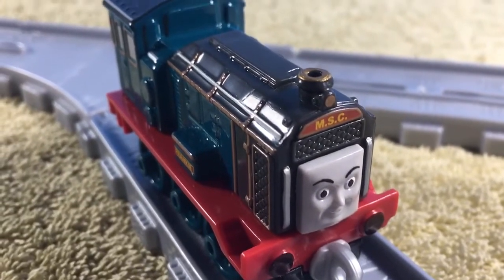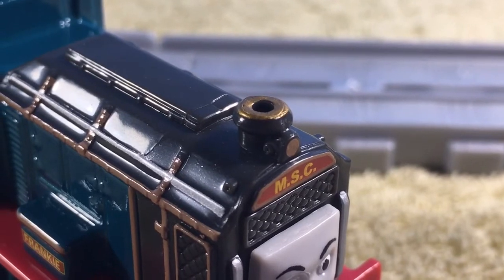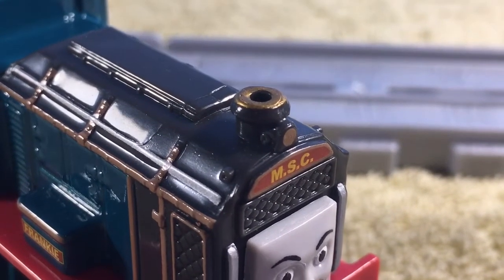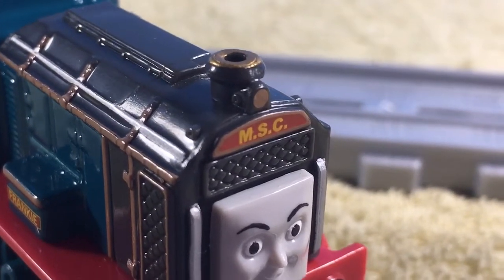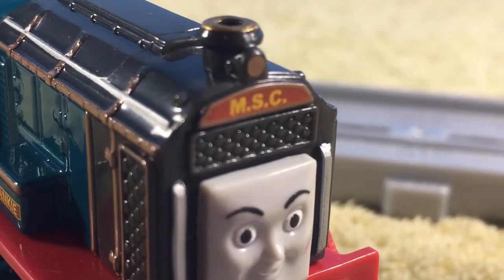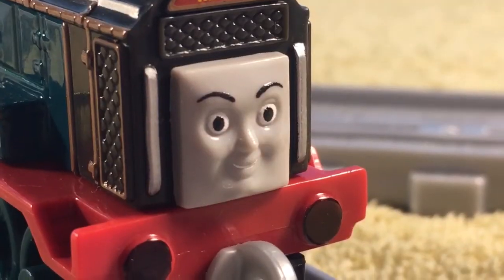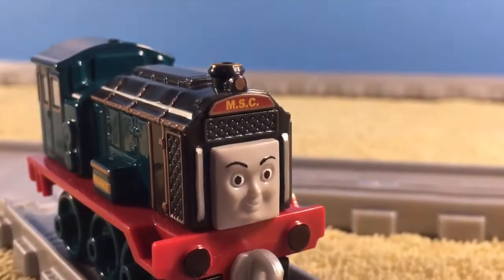But that aside, this model looks great. They even painted in the rim of her funnel, her lantern, and the MSC logo — which I don't know what it means, but it's still nice that it's painted in. However, her face just looks a little bit weird, you know.